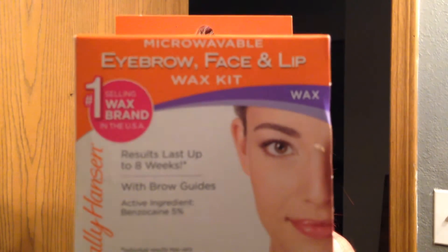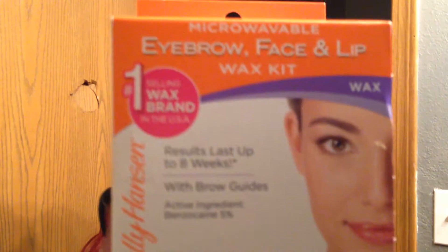Today I'm going to film my eyebrow upkeep and how I wax my eyebrows at home. I'm going to be using the Microwaveable Eyebrow Face and Lip Wax Kit by Sally Hansen. This is like $6 at Walmart — that's where I get mine — but it's Sally Hansen brand.